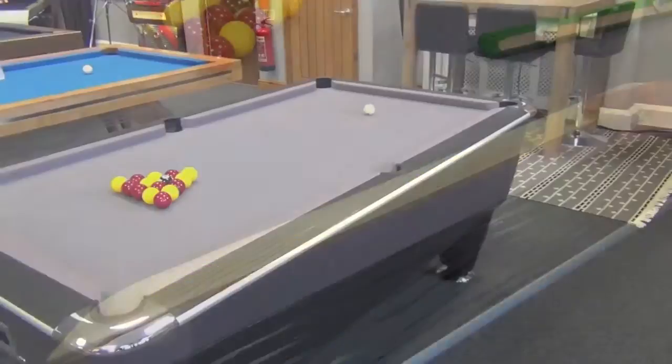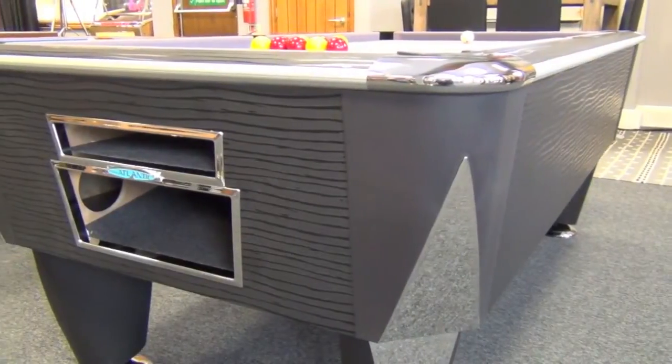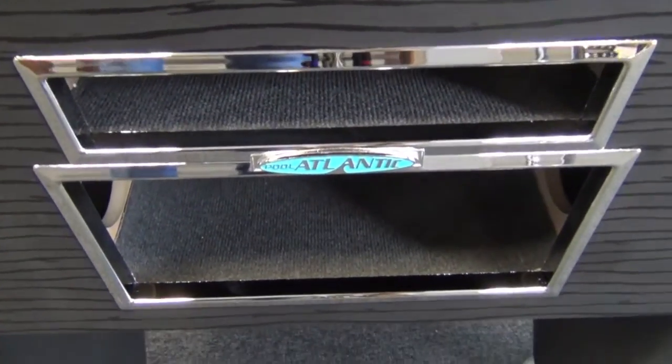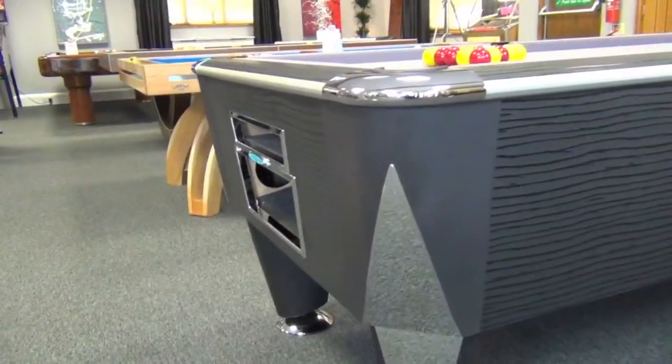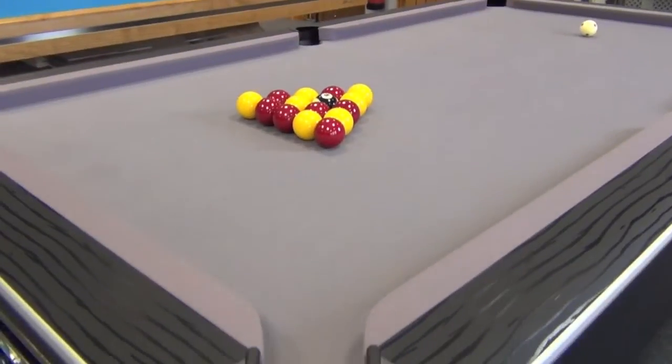We can supply the Atlantic in a huge range of cloth colours including Tournament Match Green, all with the special embroidery. You can also choose between Standard Balls, Aramith Reds and Yellows, or Pro Cut Balls which you see used here.